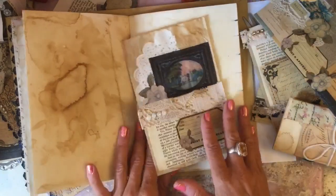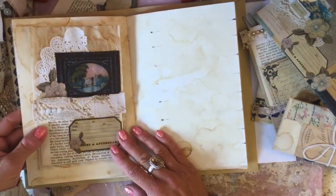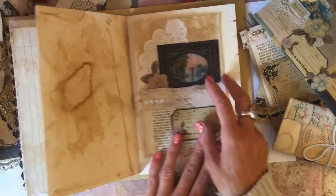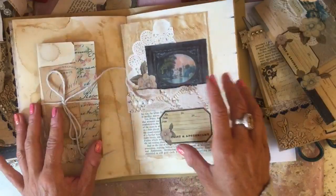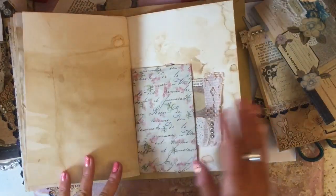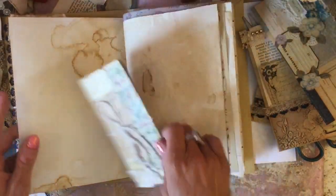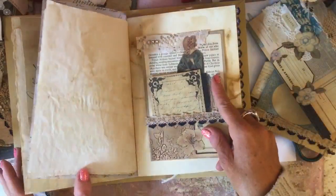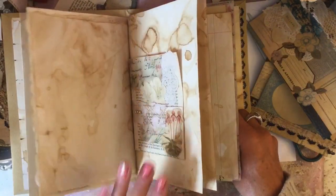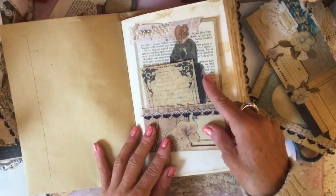Right, here we've got a space - just pop our glassine bag in there. Decisions, decisions - do we want it there or here? Maybe here because it will kind of lay flat. What would we want opposite that? It's tough sometimes making these decisions of where you want the bits and pieces. We've got our envelope pocket which is quite nice there. The only thing is then we've got all of our women together - I mean that probably doesn't really matter but I just don't want to necessarily do that.